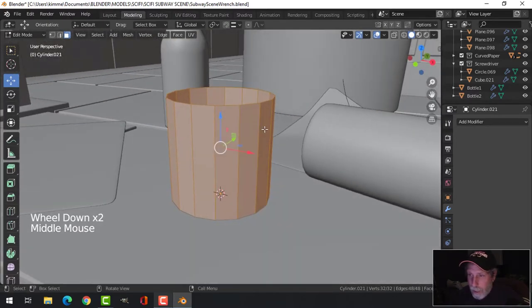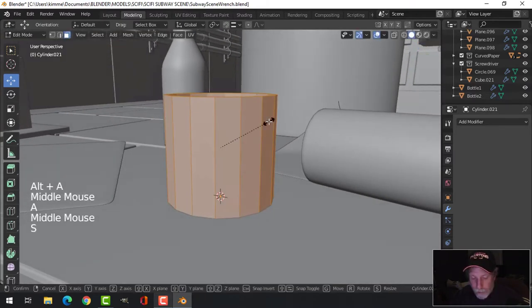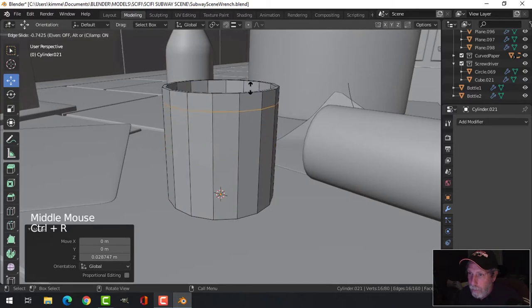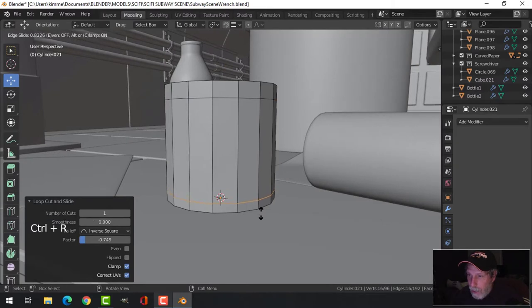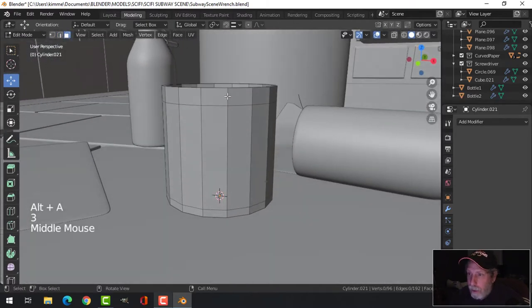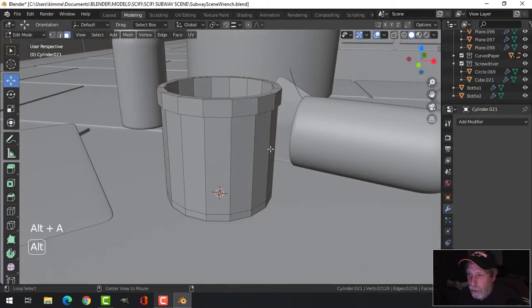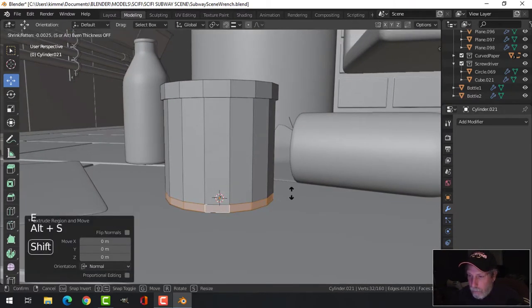I'm going to go ahead and E and Alt+S to push and give it some thickness. I think I'm going to scale it a bit taller than that. Ctrl+R to bring an edge loop near the top — we'll make that lip there — and one near the bottom, about half the height of this one. Go to face selection, Shift+Alt+Click there, E and Alt+S to push that out, and on this one E and Alt+S to pull it in.